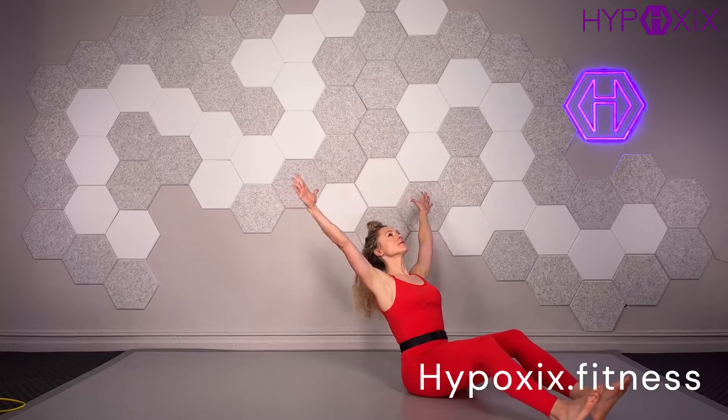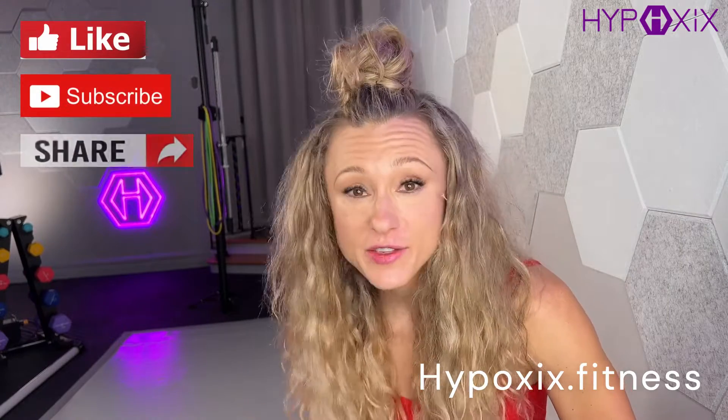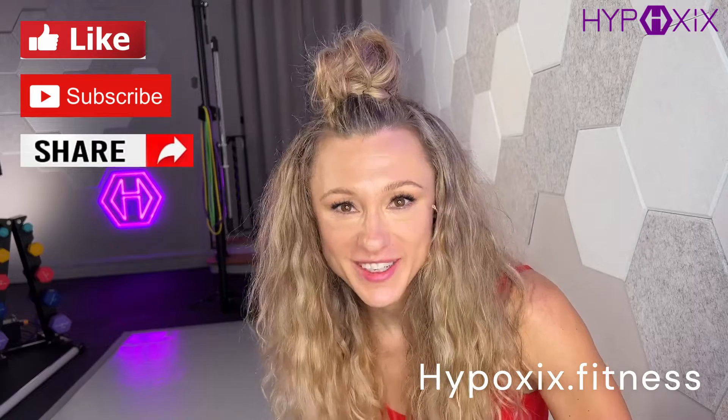On this Hypoxics YouTube channel, you will find me exploring interesting breathwork and exercise research, presenting questions and conversations with colleagues in the field, and also offering up free sample Hypoxics workouts using the breathography breathing technique and the ab ribbon. Please like, subscribe, and share these videos as it helps to support the channel. See you in the workout.